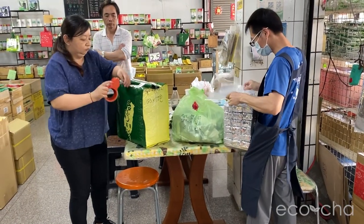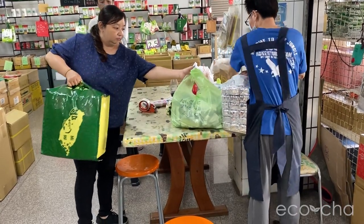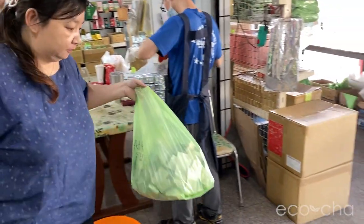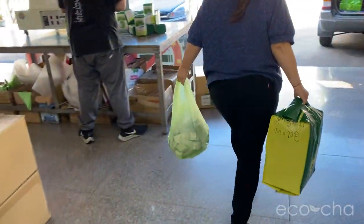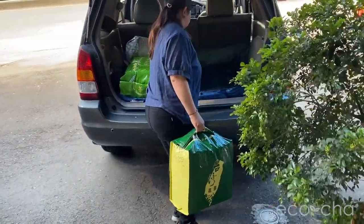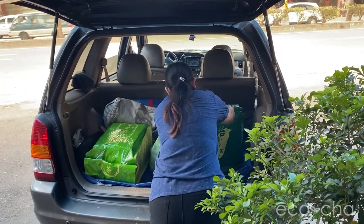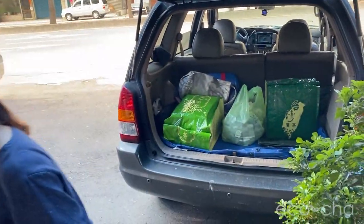If you would like to see the detailed process of vacuum packing, you can check out our video that is specifically focused on that process. Here we are picking up the packaged retail-sized packs — 150 gram, 75 gram, and 20 gram sample packs — loading it into the truck to be delivered to Ecocha HQ so we can announce the arrival of the spring 2021 harvest.